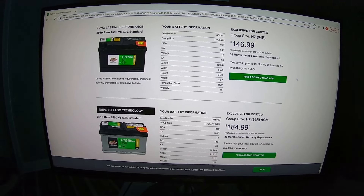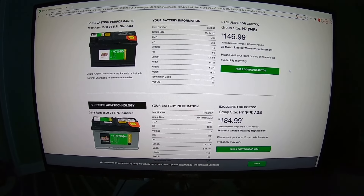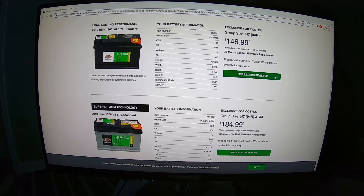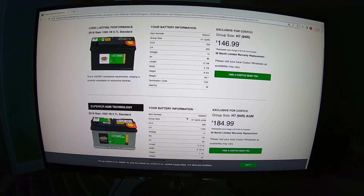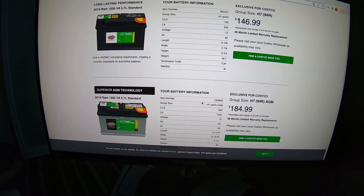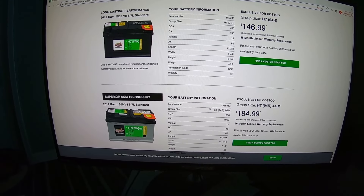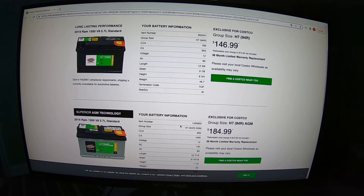I did some research for a car battery and it looks like the best deal is at Costco. For the H7 group size, they have two different options: a traditional lead-acid battery for $147, and an AGM battery for $185 which gives you a little bit more cold cranking amps. So I'm off to Costco to get a battery — I'll see which one they have and pick it up.